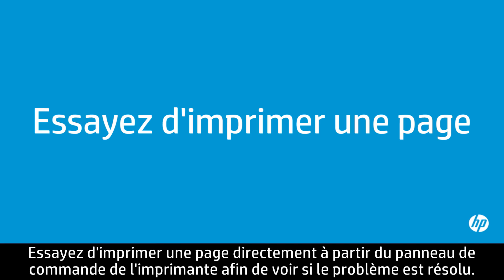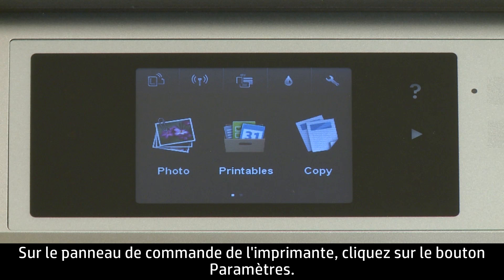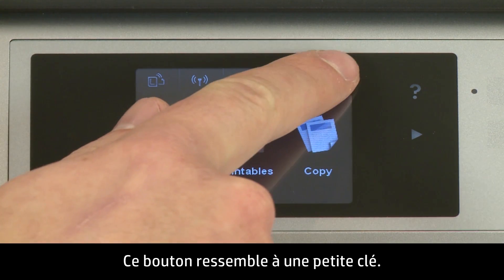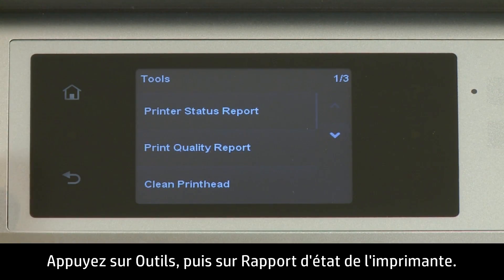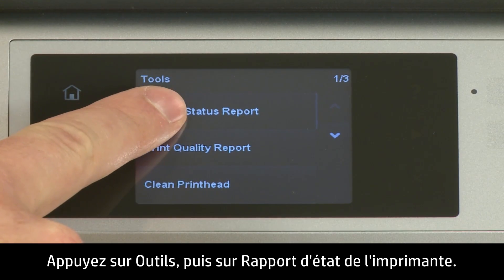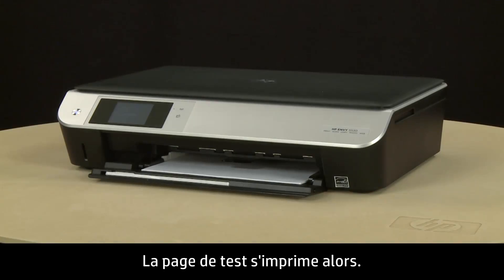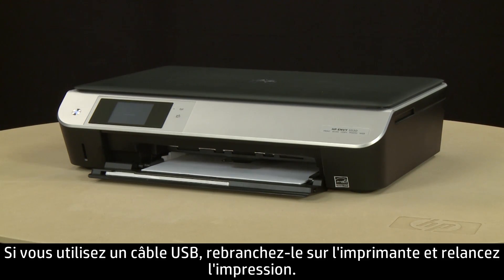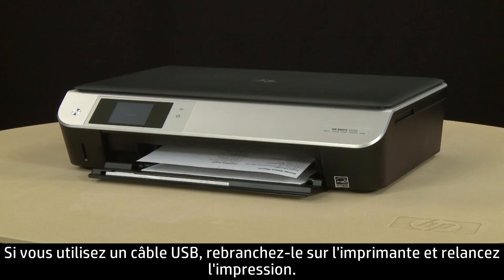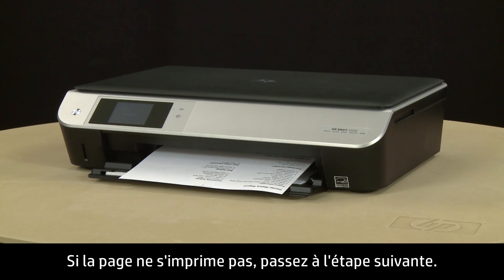Try printing a page directly from the printer's control panel to see if the issue is resolved. On the printer's control panel, touch the Settings button — this button looks like a small wrench. Touch Tools, and then touch Printer Status Report. The test page prints. If the page prints successfully, the issue is resolved. If you're using a USB cable, reconnect it to the printer and resume printing as normal. If the page does not print, go on to the next step.